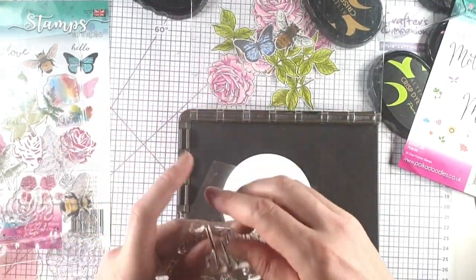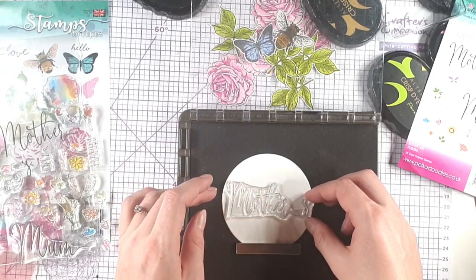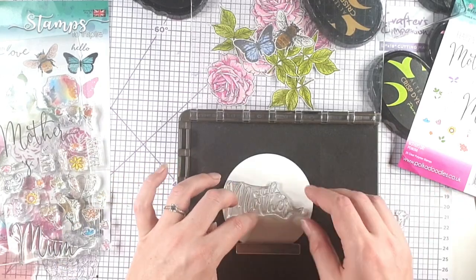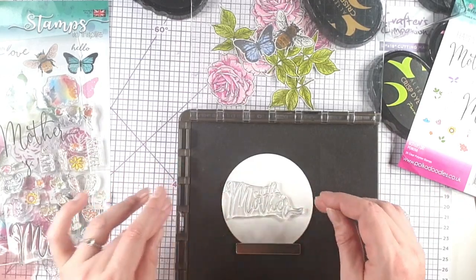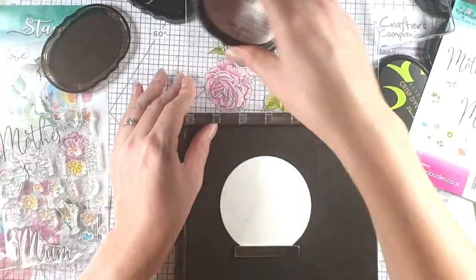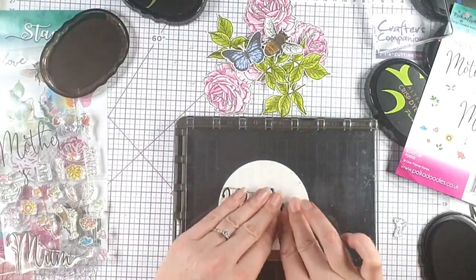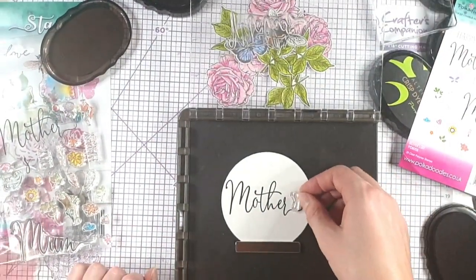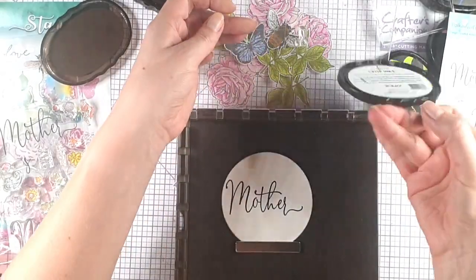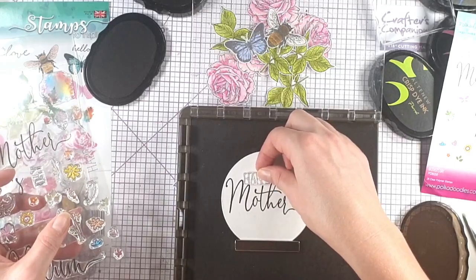I'm going to line up the stamps I want on here. The 'Mother' and the 'S' are in two different parts on this stamp so that you can use either 'Mother' or 'Mother's' — I think what I might do is stamp 'Mother' and then decide where I want the S afterwards. I want a nice deep black print on that so I'm going to do it again, and then I'm going to position Happy Mother's Day.